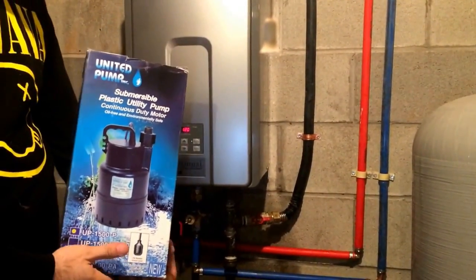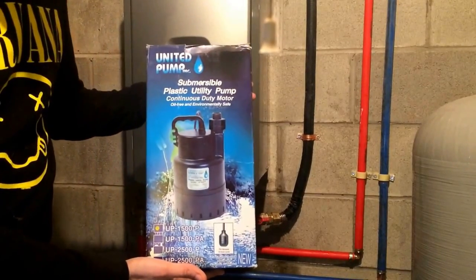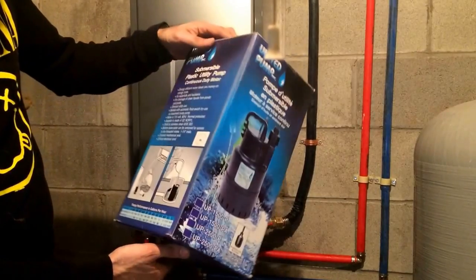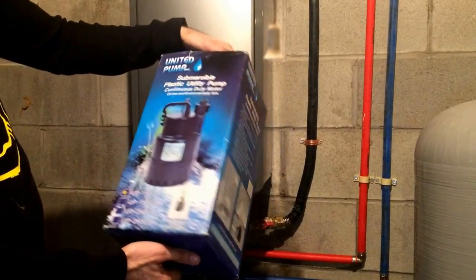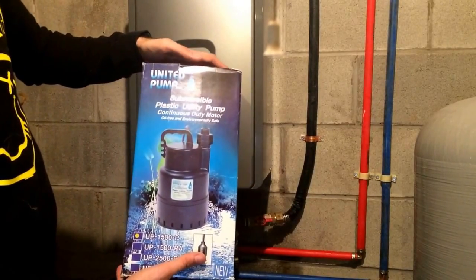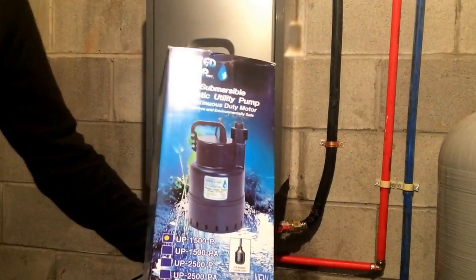One final note: some people had asked me what kind of utility pump I use. I got this on Amazon for about $40. It's just a fifth horsepower standard submersible utility pump — make sure it's submersible and you'll have an easier time. Thanks for watching, be sure to subscribe and keep watching for more videos.